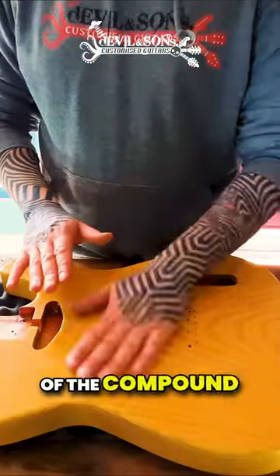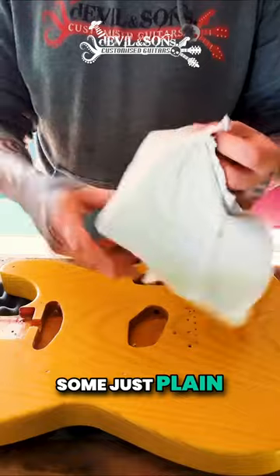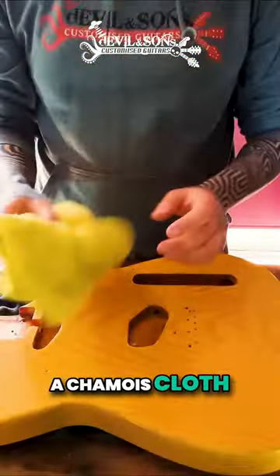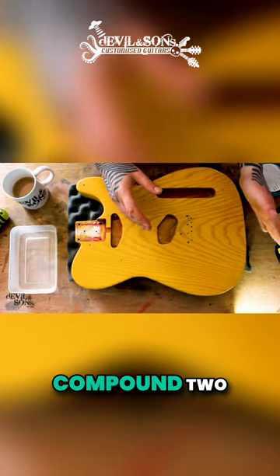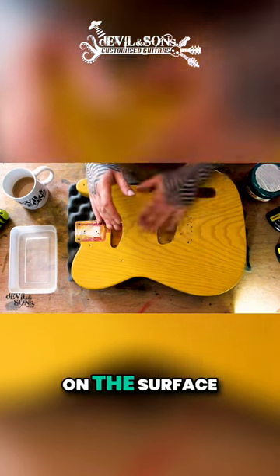Once I've put one layer of the compound on and rubbed it in, I then use some plain cotton to rub it down and rub off that compound. And then I always use a chamois cloth to go over it again. What I tend to do is use the same finishing compound two, three, or four times on the surface.